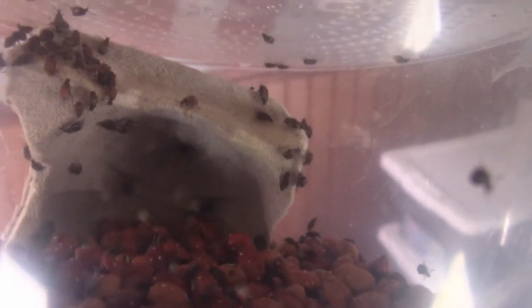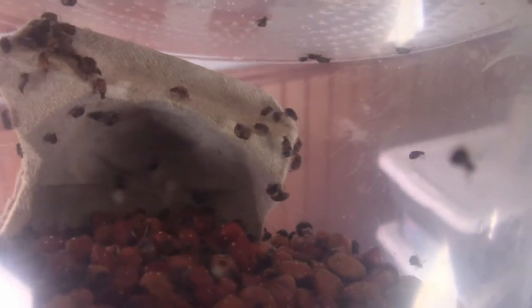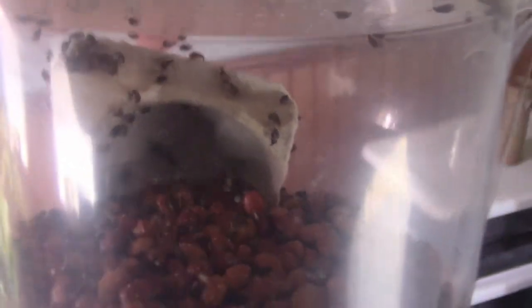The adults mate and then they die, so it's a very short adult lifespan. They don't eat, they don't need anything — they just lay more eggs on beans, and that's it. I'm going to try these as supplemental food for larger dart frogs. I have all the supplies I need to culture them — more beans, more cups — so we'll see how that works out.